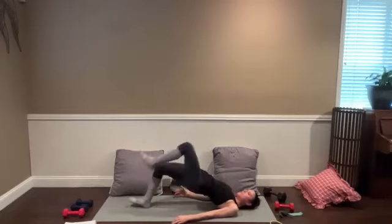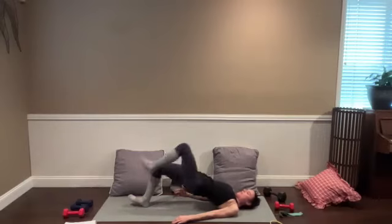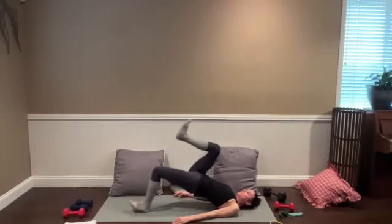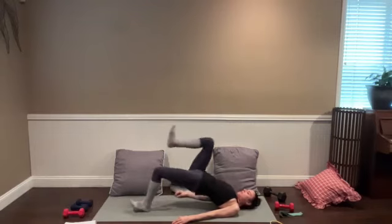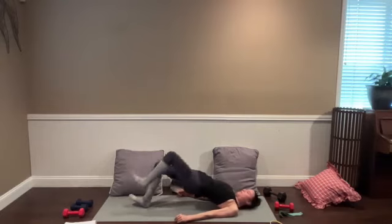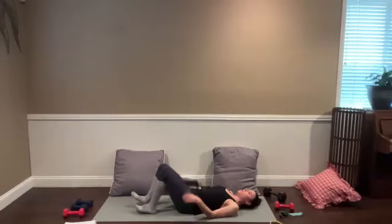Push into that bottom heel — maybe you even lift the toes on that bottom foot, keeping your feet flexed through this movement. Still taking deep breaths. Just here for 15 more seconds. Each move we'll do for 60 to 90 seconds, trying to get those muscles close to a point where you couldn't really do many more reps. Last four — take the heels down for three, two, and one. Lower all the way down.